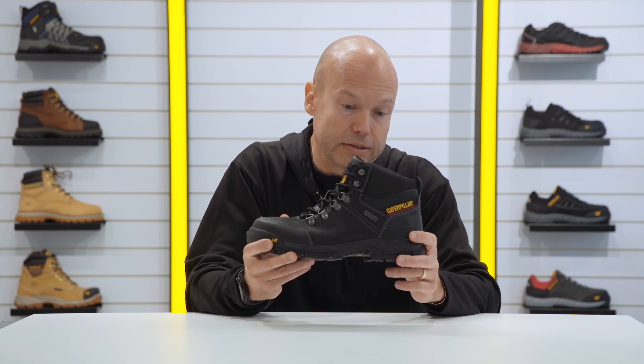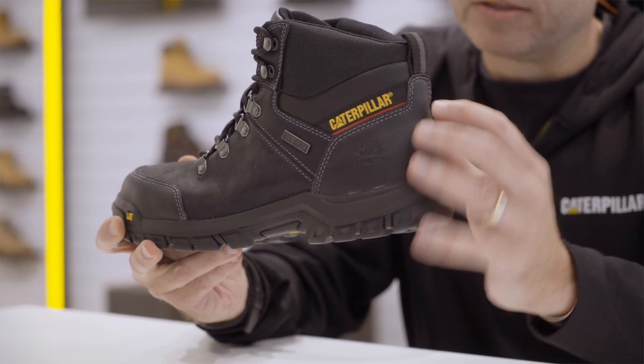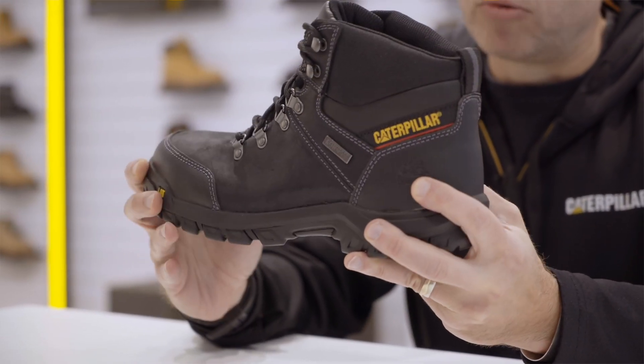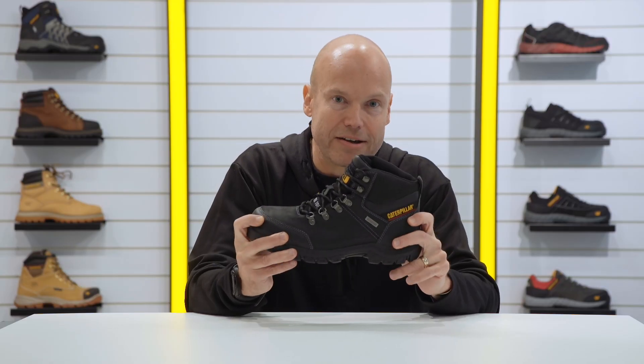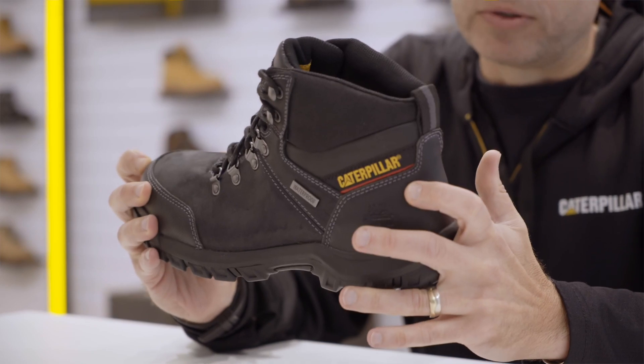The upper is fully waterproof leather. It's a full grain leather upper with the addition of an abrasion resistant heel counter and abrasion resistant toe piece, because you're going to encounter all kinds of different things during your work day that you want to protect your foot from.